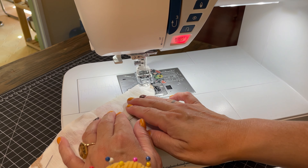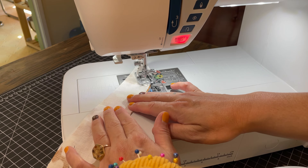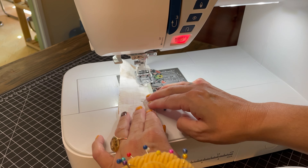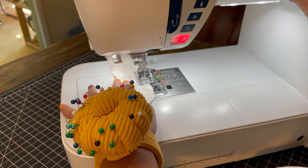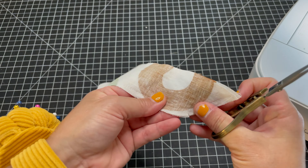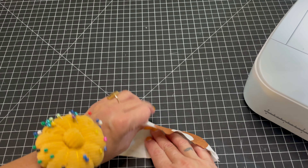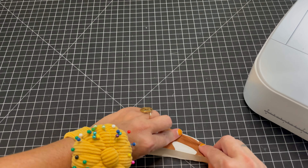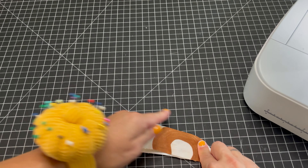For the pattern piece, take a rectangle that is 10 inches long by two and a half inches wide. Once you have your rectangle, fold it in half and use a curved ruler. Place it right towards the edge at about one and three-eighths of an inch, add the curved seam, and then cut that right off.